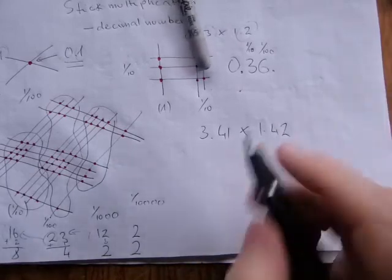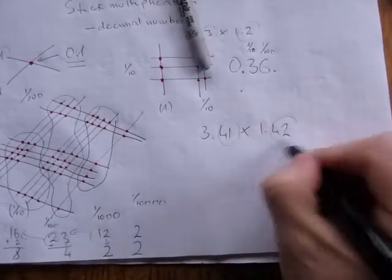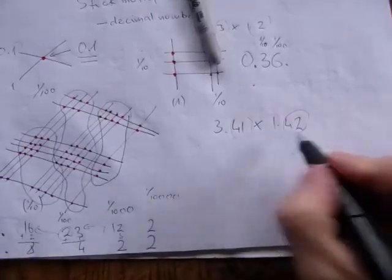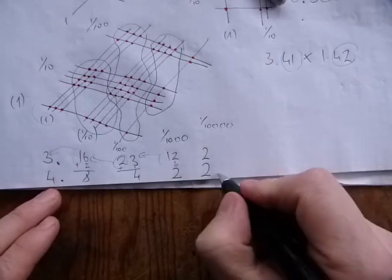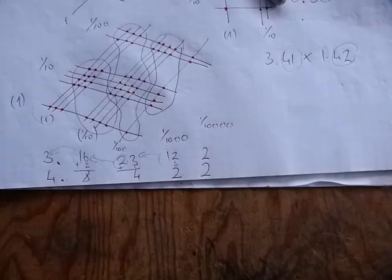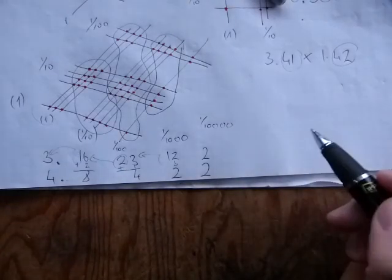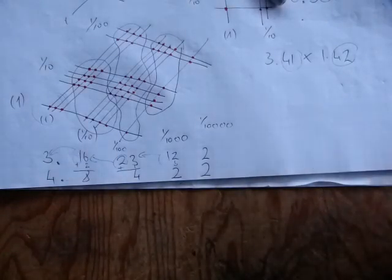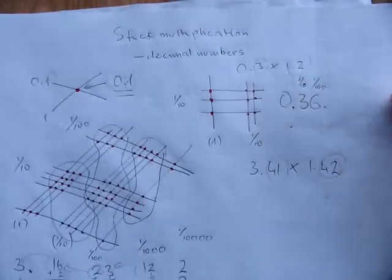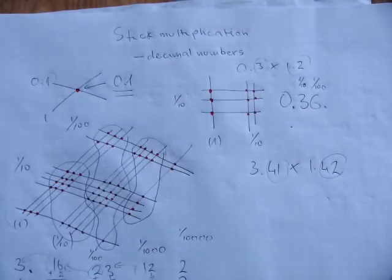As a shortcut, you can just count the number of decimal places in the problem — two there and two there, that's four decimal digits total. Start at the end of your result and move four places to the left to place the decimal dot. That's the shortcut for placing the decimal dot in stick multiplication. That's how you do decimal numbers with stick multiplication — practice it, this is fun!